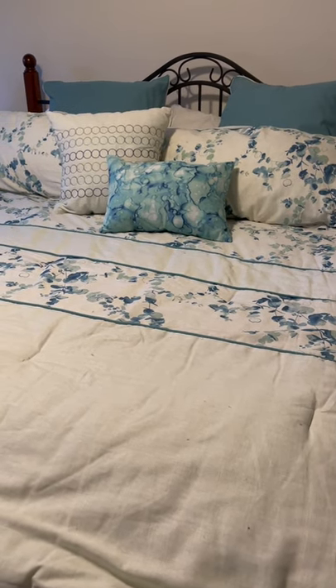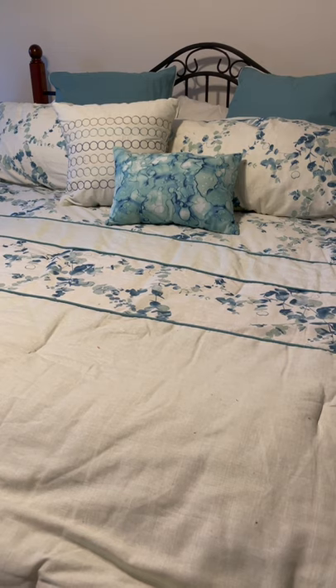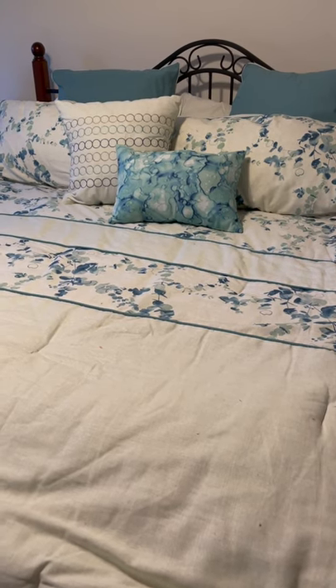Please subscribe to my channel Sew the Distance for more tips and information about old quilts. See you there, bye!